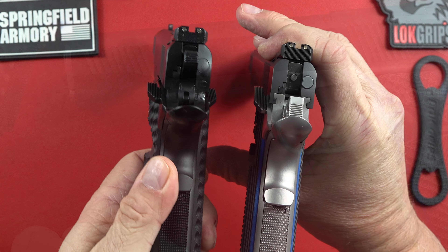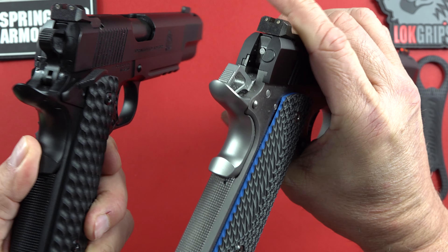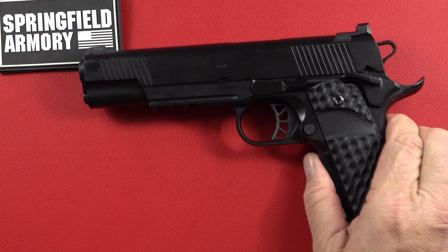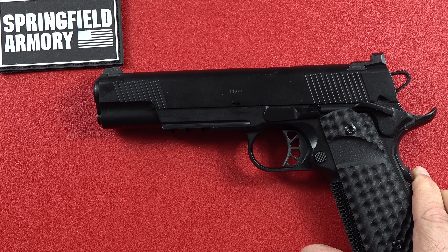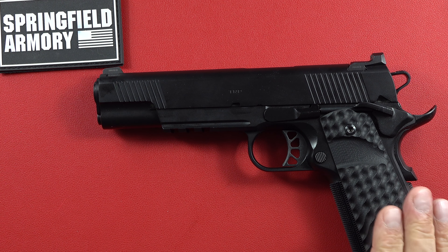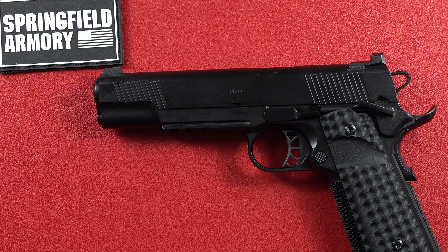Spending a few hundred dollars more gets you a few hundred dollars more in options: the ambi safety, the magwell, everything blacked out. You're not going to have any rusting issues with this TRP that I've had with some of my Dan Wessons. This thing is going to be ready to go for a lifetime of use. That finishes this video on the Springfield Armory TRP, new for 2024. If you've been saving your money waiting for the one you want and you want something tactical, it's hard to beat this for around $1,900 — a beautiful, all-black, all-tactical Springfield Armory TRP.